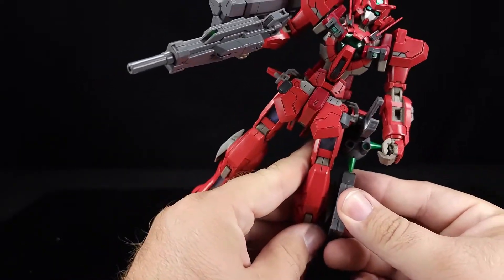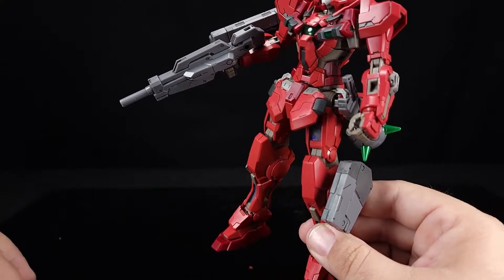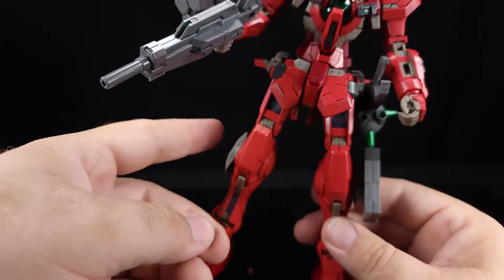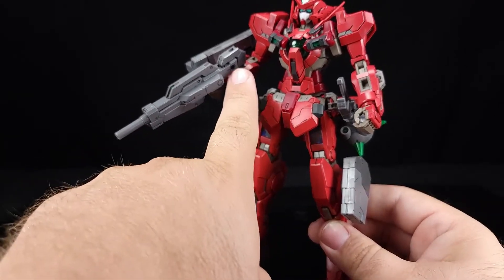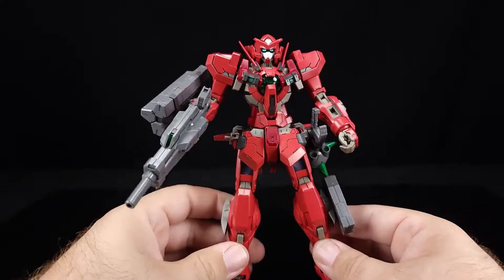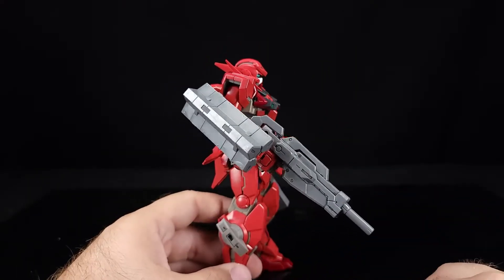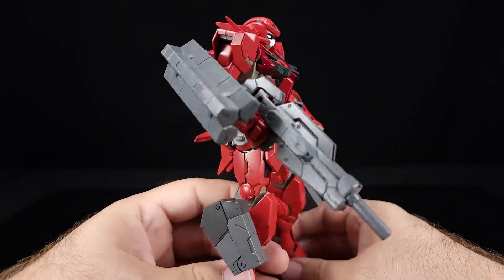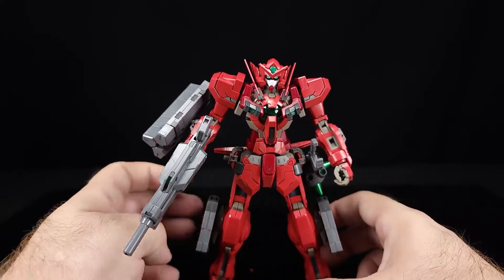You take those pistols and they plug in here on the legs. You also get these circular plug pieces that go there too. You can mount anything with circular mounting points — whether it's the pistols, the rifle, or even the missile pod — on the leg. We're getting towards the full armored-up version here.